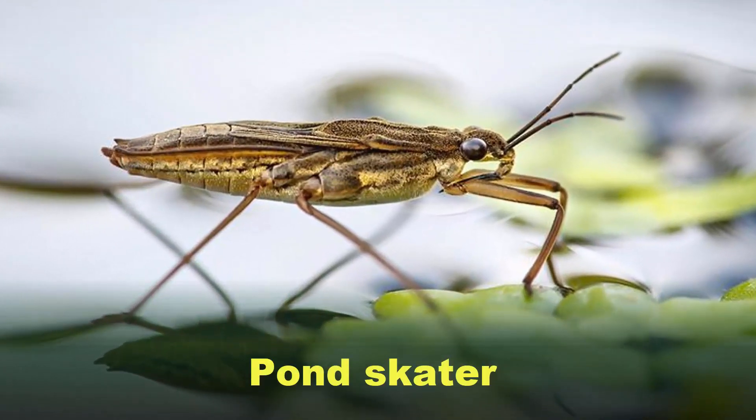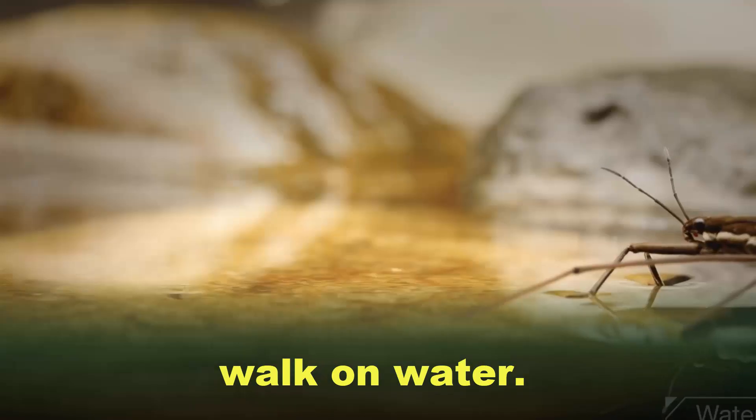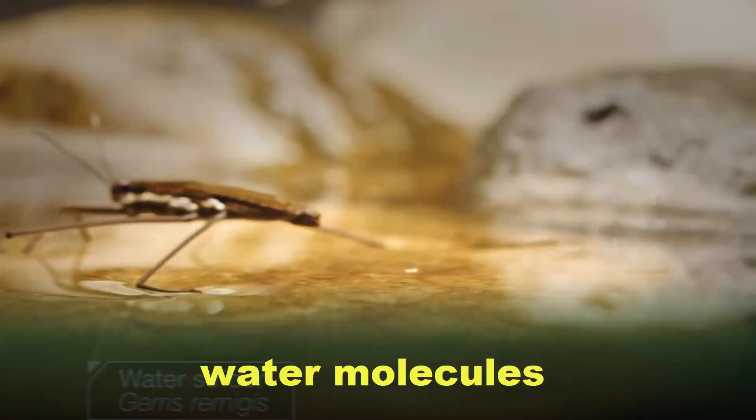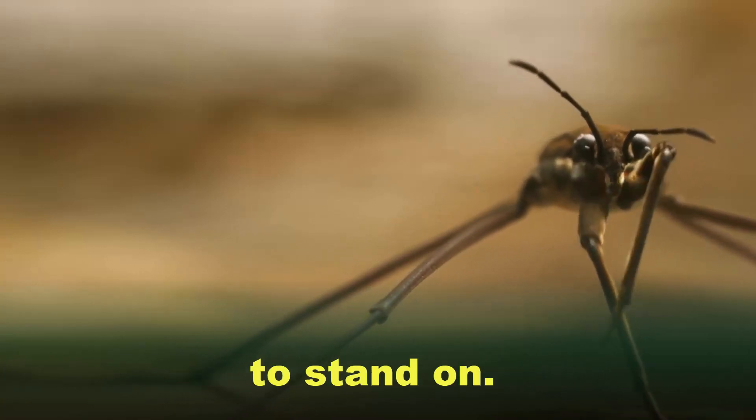Unsinkable Bug. Pond Skater. This slender bug is so light that it can walk on water. The strong bonds that hold water molecules together form an elastic surface film, strong enough for the Pond Skater to stand on.